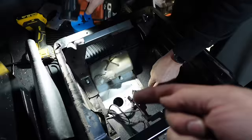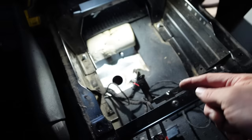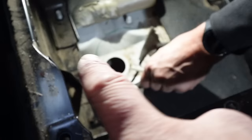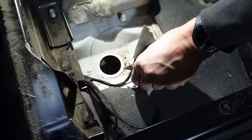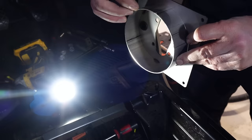We drilled a little pilot hole from below up through - that was our perfect location. Then we came topside to double check that everything's okay, to make sure we're not going to hit anything vital, and that the diesel heater is going to fit in its location. The turret plate sits on the highest point of the uneven floor section.